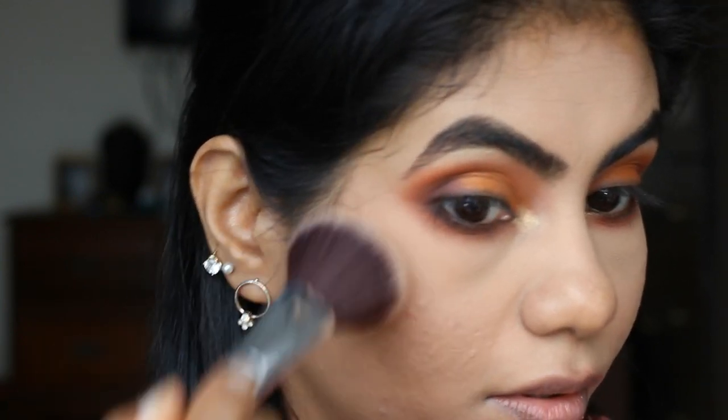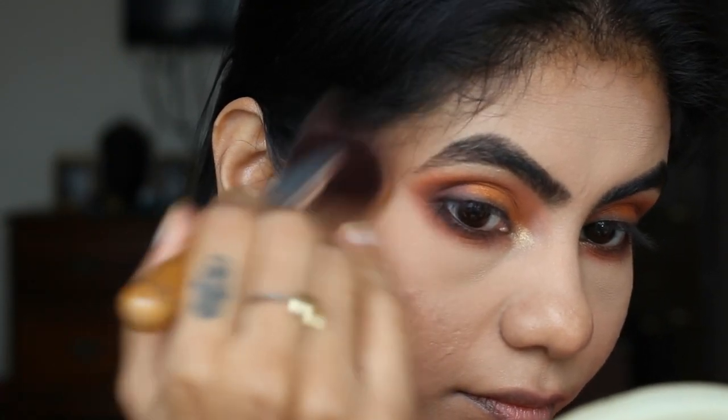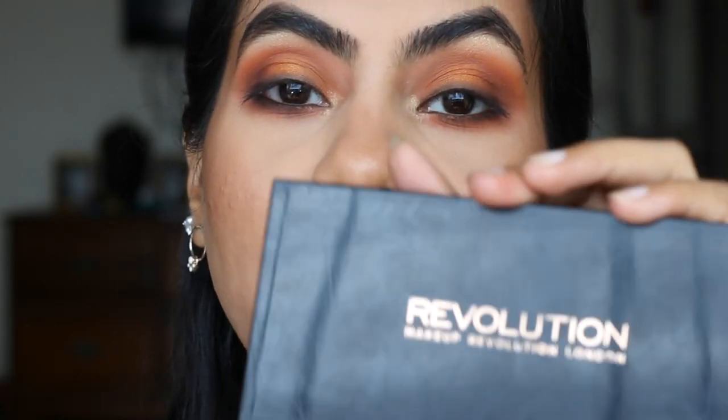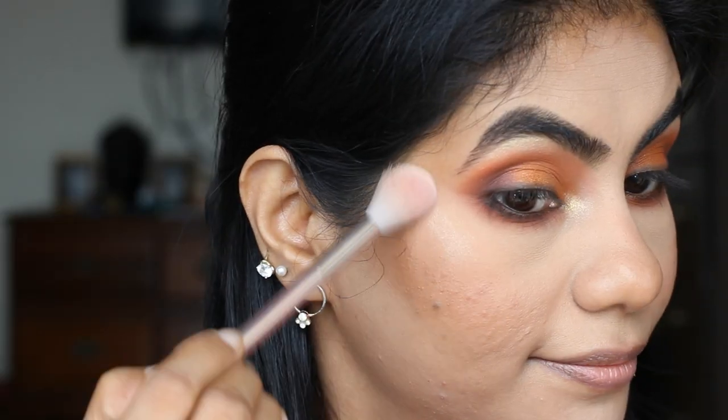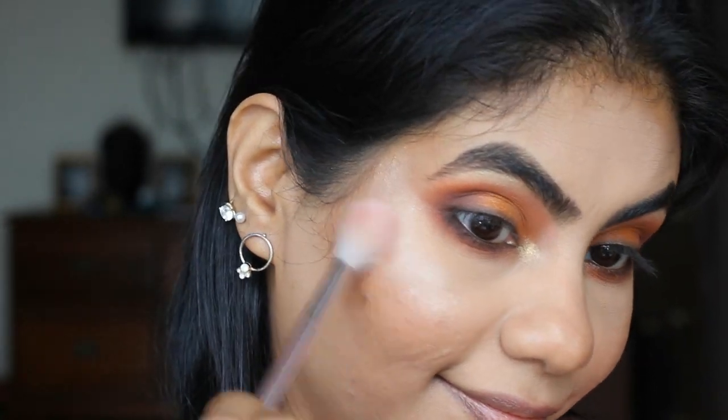To bronze up my face, I'm gonna use this LA Girl Pro Face Powder in a very dark shade called Chestnut and use it as a bronzer. I'm not gonna use any blush for this look because it's very browny and warm, so I'll use this bronzer as a blush as well. For highlight, I'm gonna use this Revolution palette in Golden Sugar 2 and also highlight the bridge of the nose — just pinch the brush.